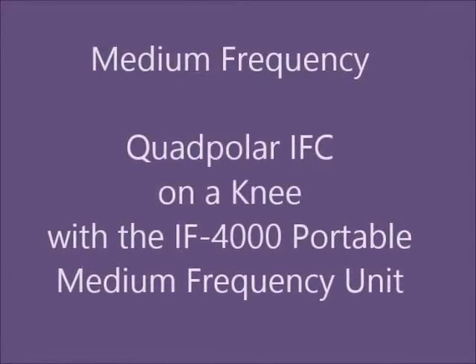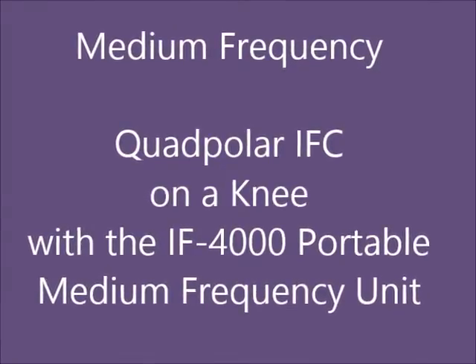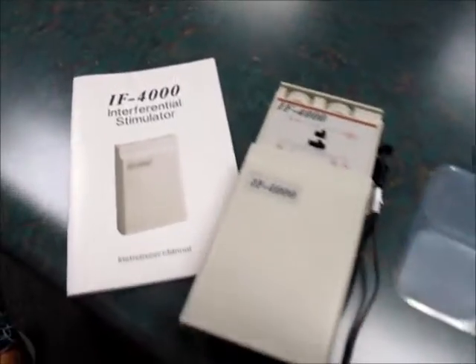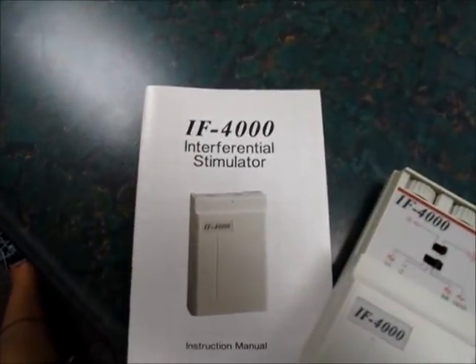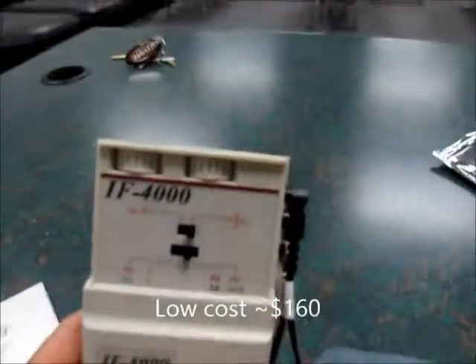This is a demonstration about using quad polar interferential on a knee with the IF4000 Interferential Stimulator. This is the little unit, and it's roughly $150 to $160.